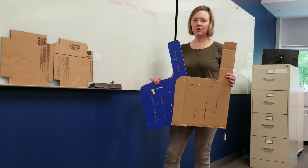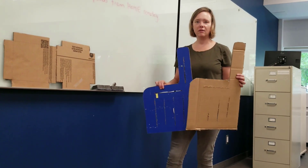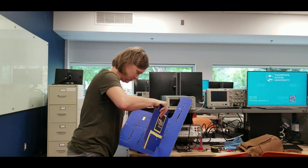We finished one of these, now we're going to make another one. Now we have all six pieces. All we have to do is put them together.